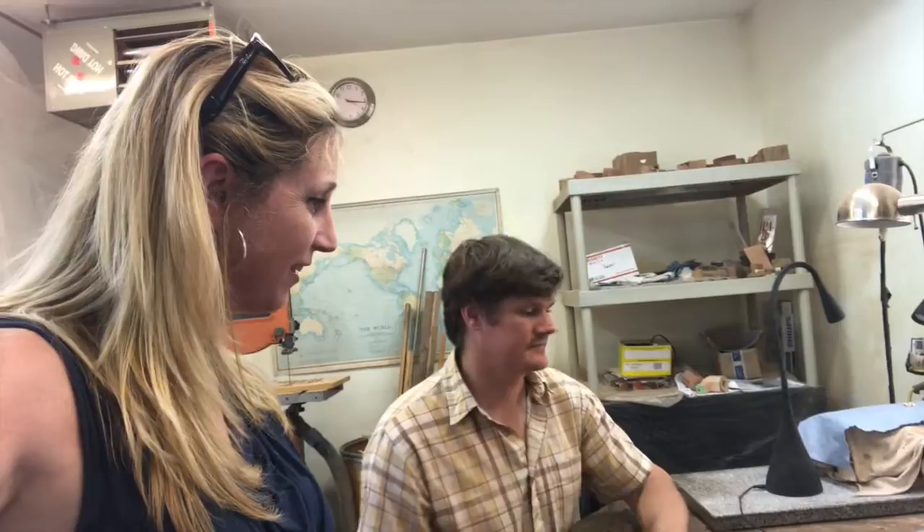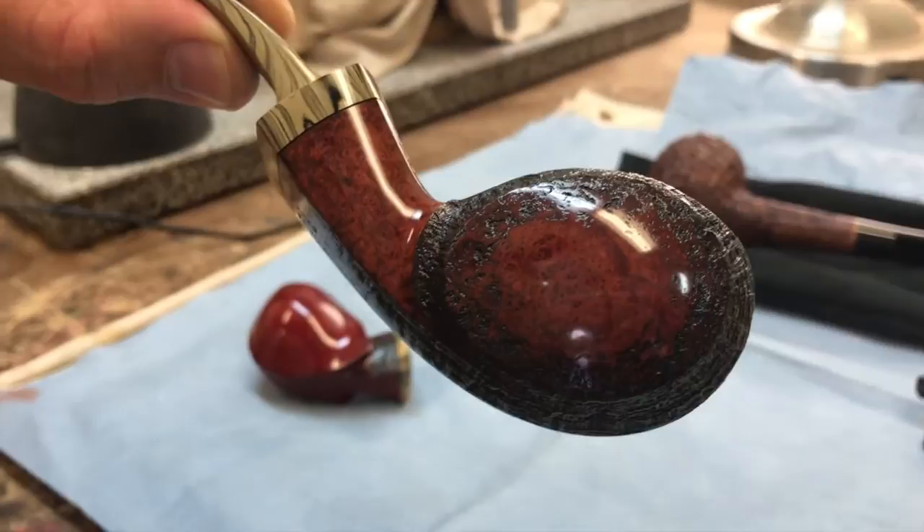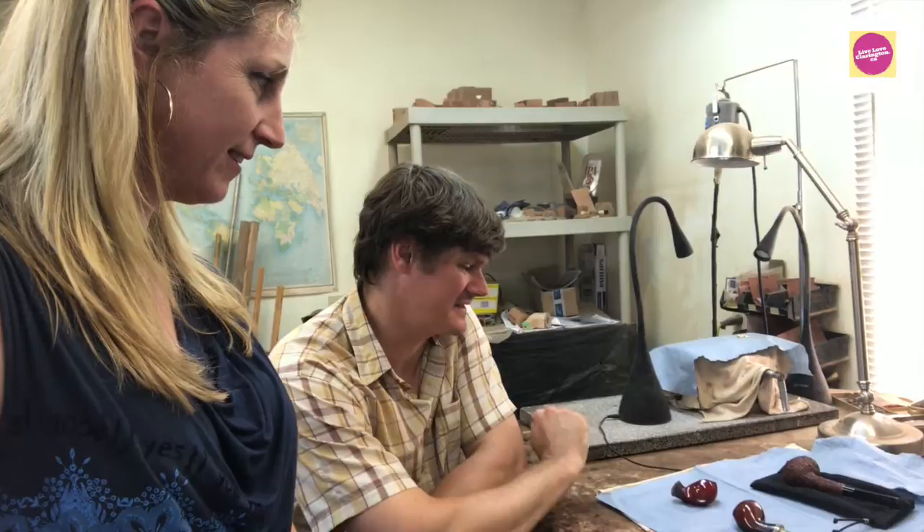These are two pieces that I'm finishing. The shape is more of a modern shape in pipe making called a blowfish. These ones are time consuming. I'm approximately 40 hours into this piece and it's not yet finished. It will be about 45 hours, I think. That's getting to the higher end of the scale of the amount of time I'll put into a pipe.